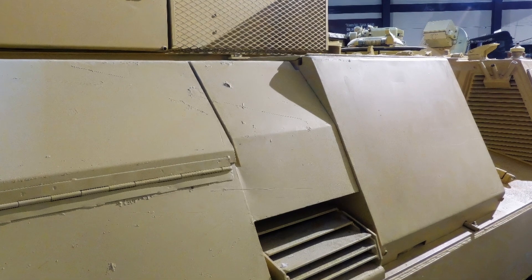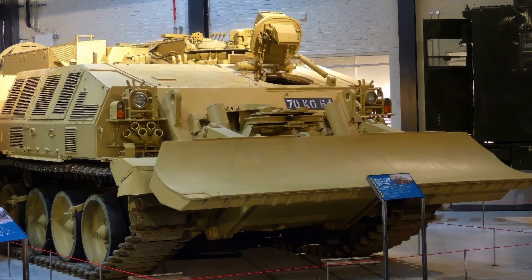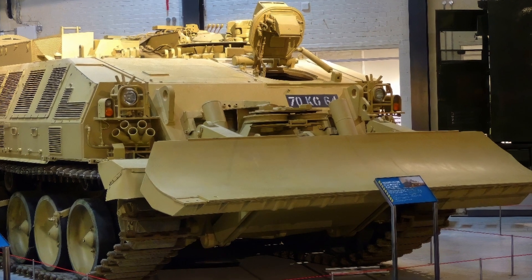The CRARRV was first used in the Gulf War of 1990–1991 and has since been upgraded with a new engine and transmission. The CRARRV is one of the few vehicles capable of handling the Challenger tanks in the field.